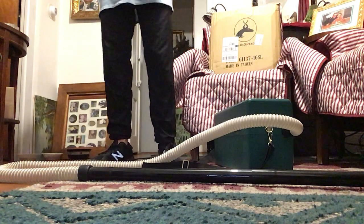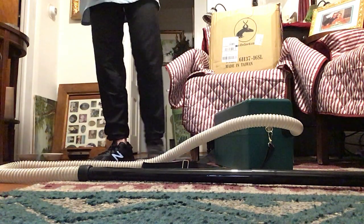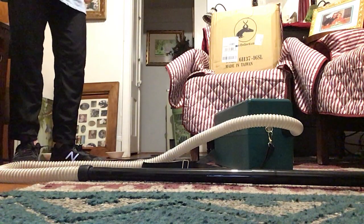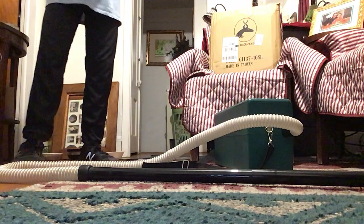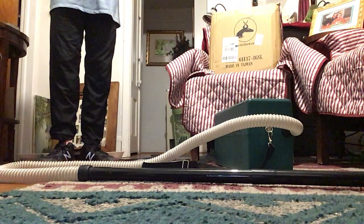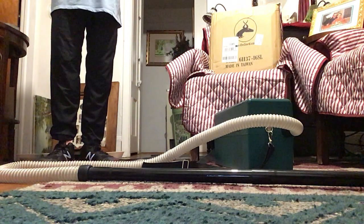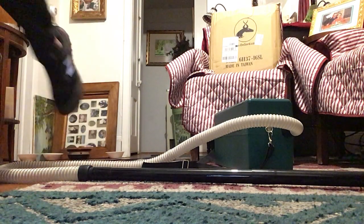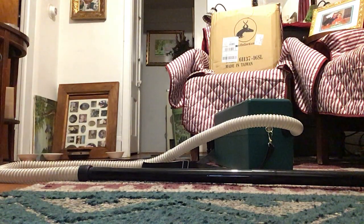Check out the video I made of this vacuum back on Sunday. But now I made a video of me testing it in the living room here, so I hope you enjoyed. I was going to do a video like this on Sunday when I first got this vacuum, but I didn't feel like it, so I did it today. And here is the video right now. Hope you enjoyed.